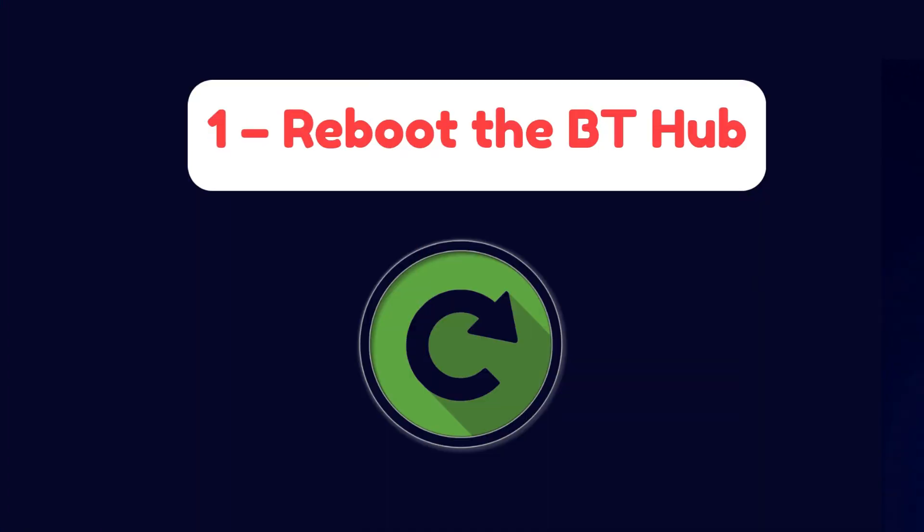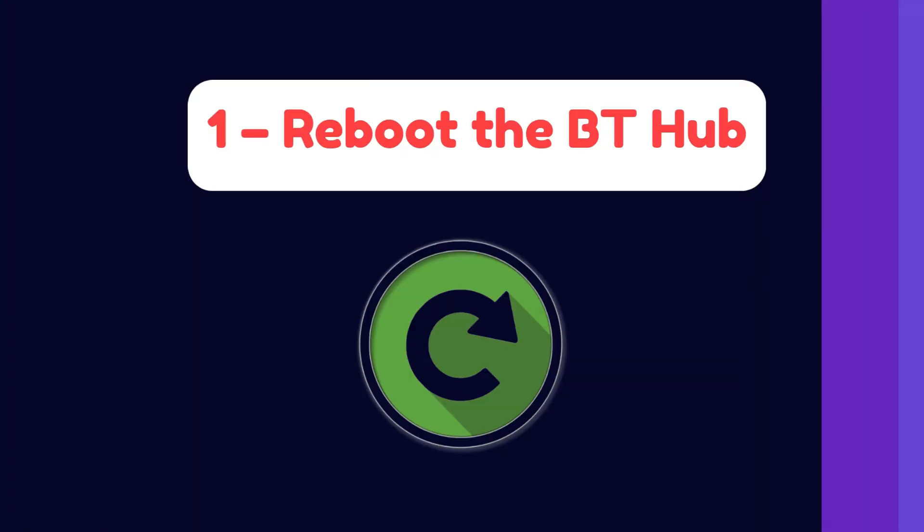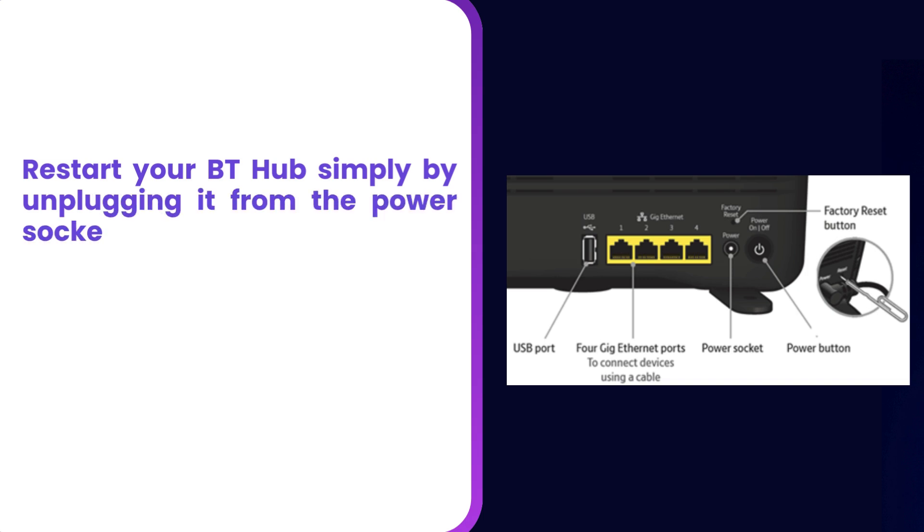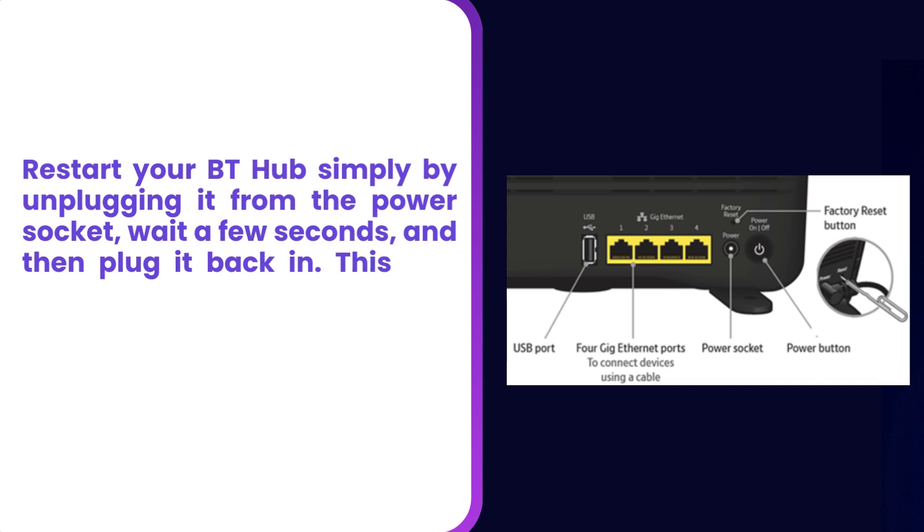Step 1: Reboot the BT Hub. Restart your BT Hub simply by unplugging it from the power socket, wait a few seconds, and then plug it back in. This can often fix temporary connection issues.